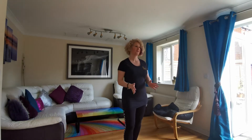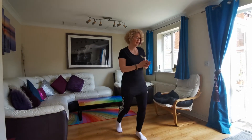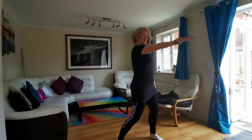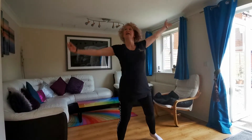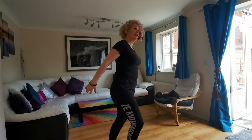Soon I'll be asking you to think about your own choreography. Okay, here we go — nice wide stance, here we go. Rainbow up. Right, shoulders.